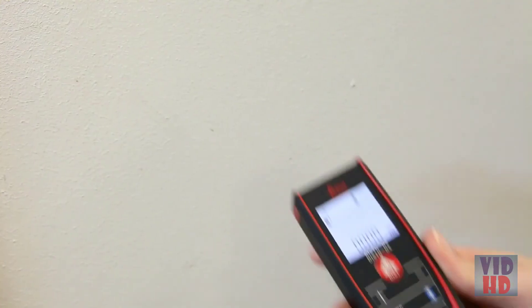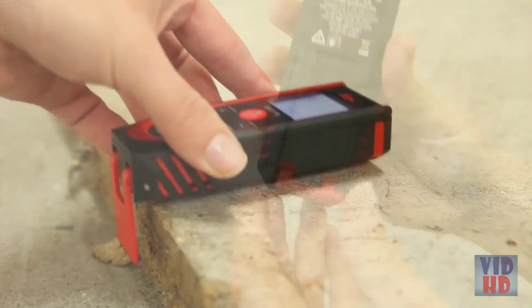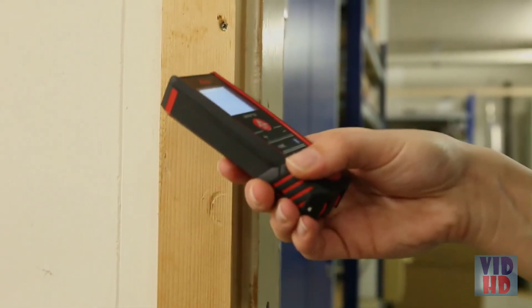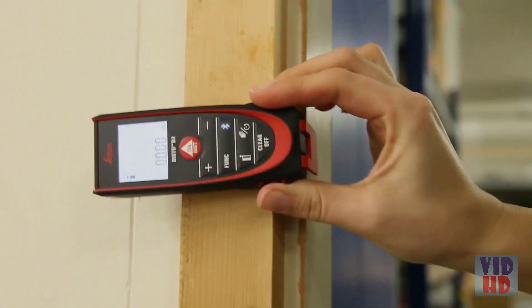When you flip up the end piece creating a 90°, the orientation of the end piece is automatically detected and the zero point is adjusted accordingly. You can hook it onto a corner so that you know you are getting an accurate measurement straight from the back of the unit.